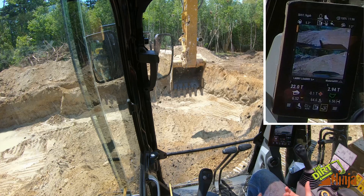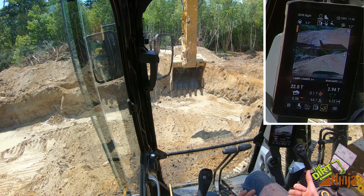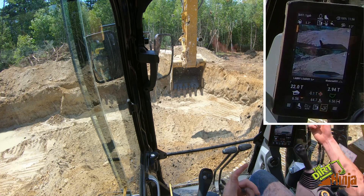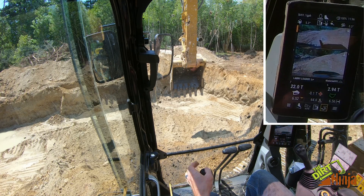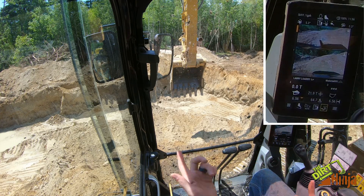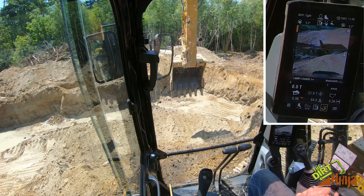Pretty cool — so you don't need to overload trucks anymore, you don't need a scale at a site if you're loading out by the ton. I think that's pretty neat. How you clear the trucks is you just hit this top button on the joystick and your load count goes up to eight, so you can keep track of load counts and how much material is leaving. Pretty neat feature.